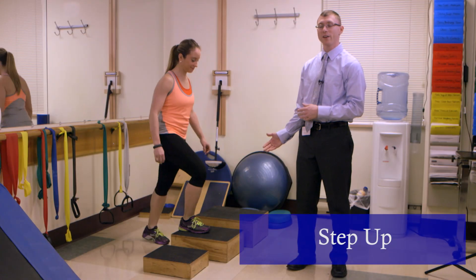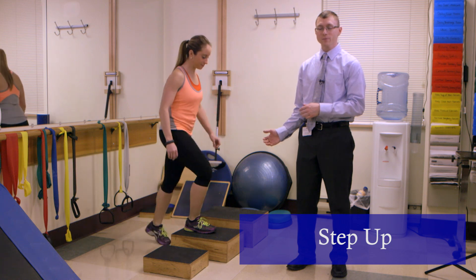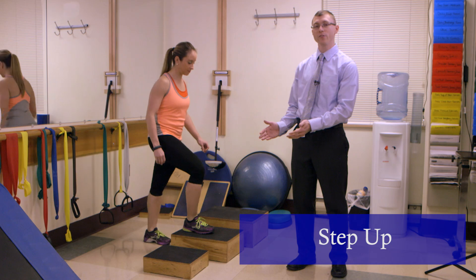This is the step up exercise. We utilize this for quad or glute strengthening. There are three different step heights to allow us to make the exercise either easier or harder.